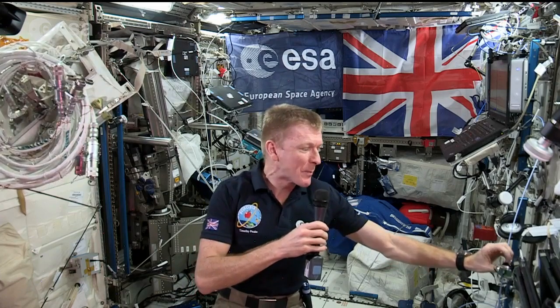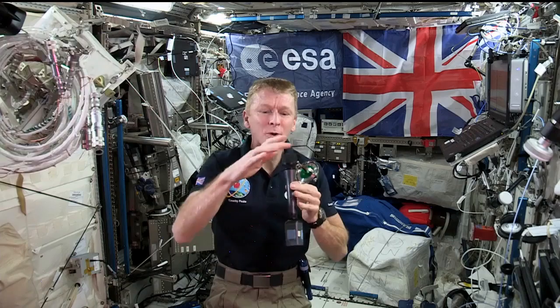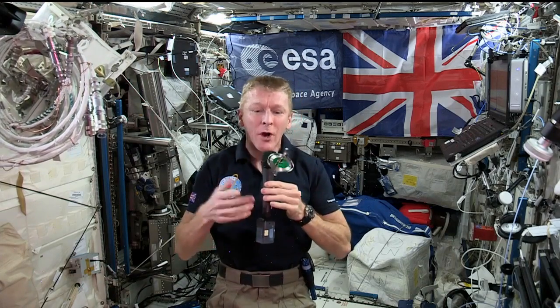I'll just get this gyroscope here — it's just a toy gyroscope really. But of course in zero gravity, if you knock it, it's going to tumble and move around like any object up here does.